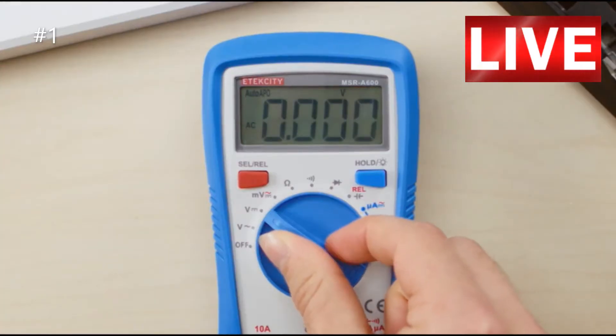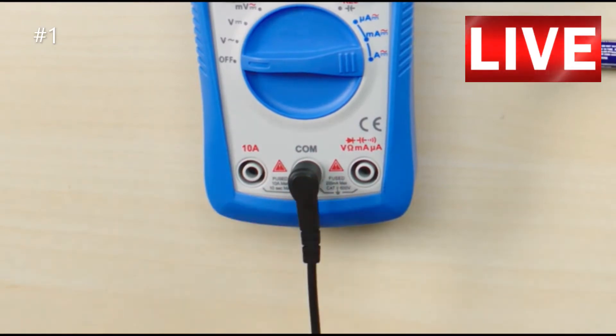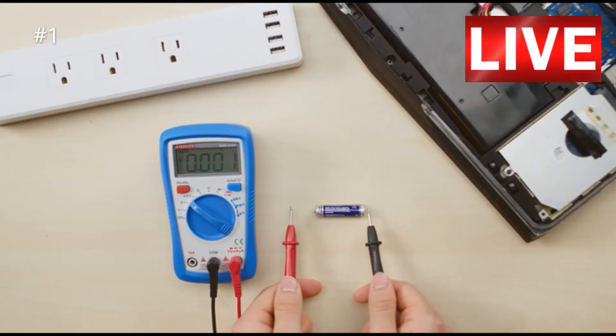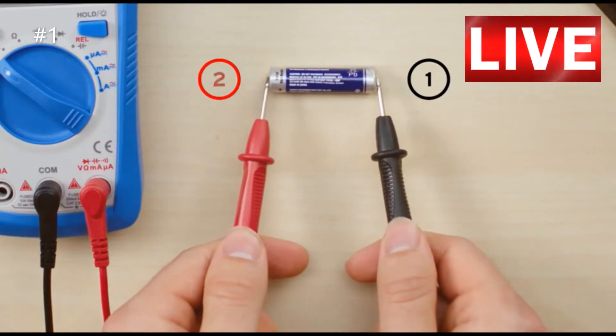To test a battery, set the multimeter to DC voltage. Connect the black lead to the COM terminal and the red lead to the OHM terminal. Keeping your fingers behind the guards on the test leads, connect the black lead to the negative side and the red lead to the positive. Always make sure to connect the black lead before the red.